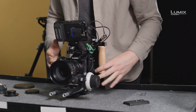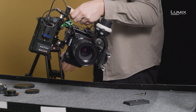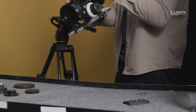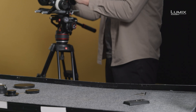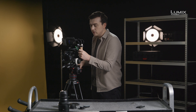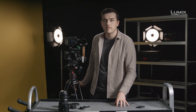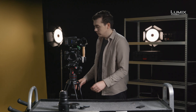The great thing with using standard 15mm rods and base plate is that we can go straight onto the tripod as it is. Simply drop it on, click, lock it down, and we're ready to shoot. So this is a rigging option for the new Panasonic Lumix S1H.